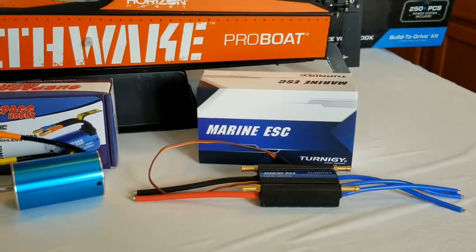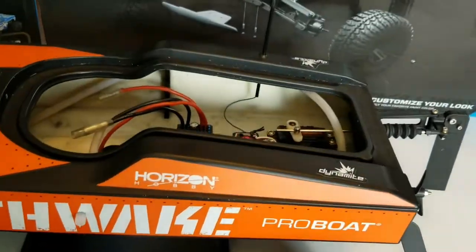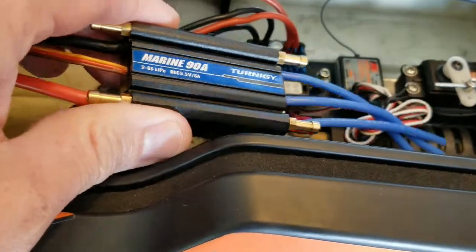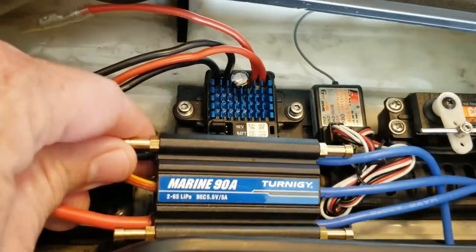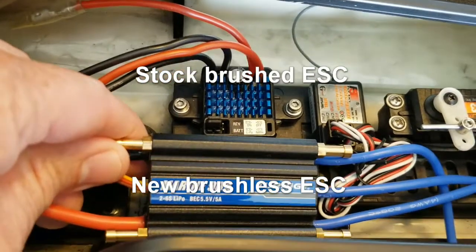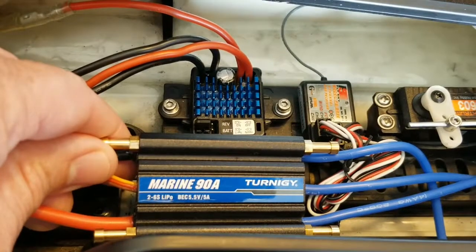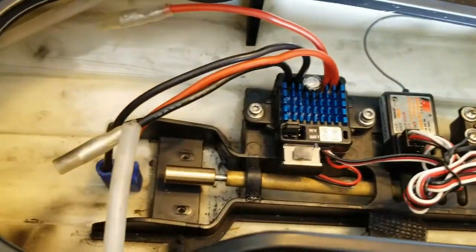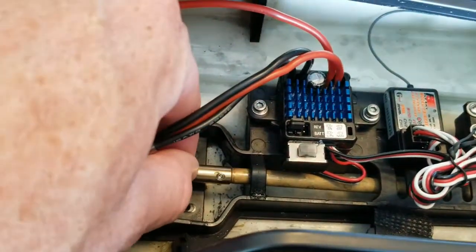It's a 90 amp — hopefully it's overkill, but figure better safe than sorry. Now we just got to figure out how to get this into there. So there's the brushed ESC, there's the new brushless ESC. Obviously it's going to take a little bit of work to get that to fit, but we'll get that in there. And then obviously the brushless motor will go in the same holder.